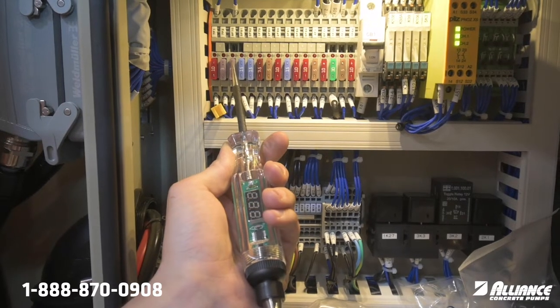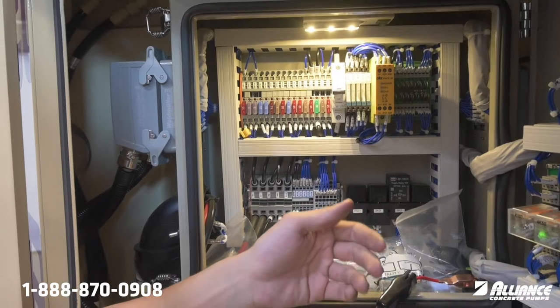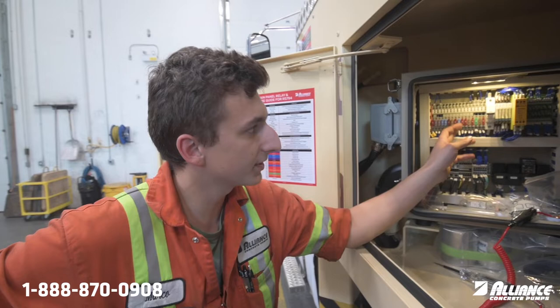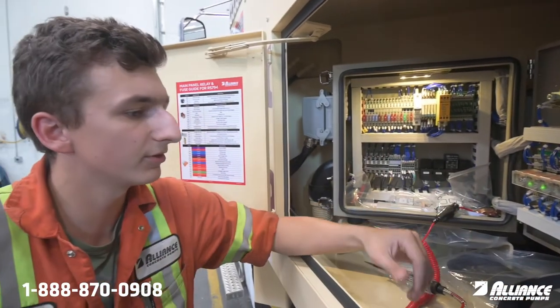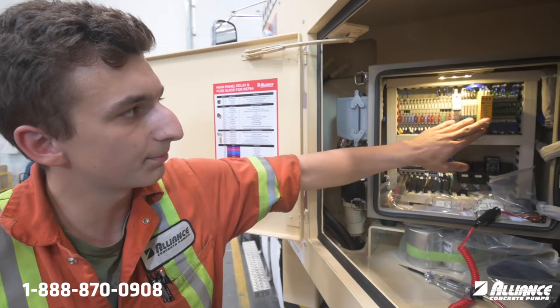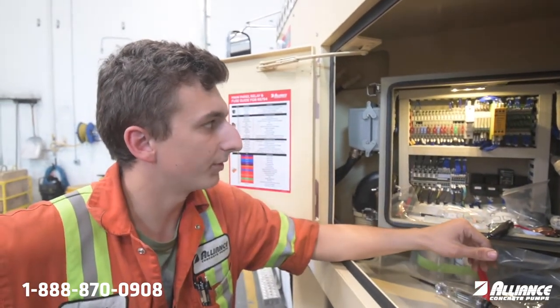7F11 is your dump valve fuse. What comes up with that is you will not show any power there unless all your e-stops are clear, the remote is paired, and you have honked the horn. So if you're checking your fuses and there's no power there, make sure your remote's linked, horn's honked, and all your e-stops are cleared. You can see on the pills relay it'll clear and you should have power there at that point.